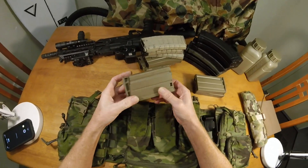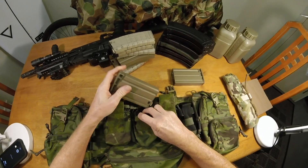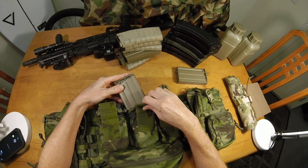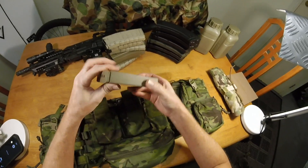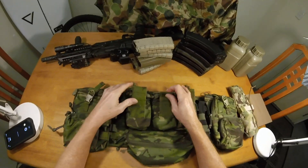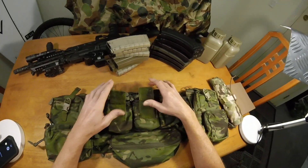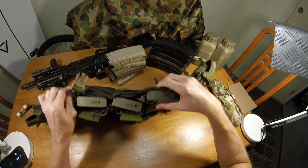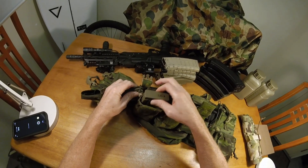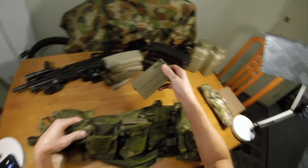Now we go to the SKY mags. They fit in there easy — not a problem. Again, if you find that they're too loose, you just cinch them up.